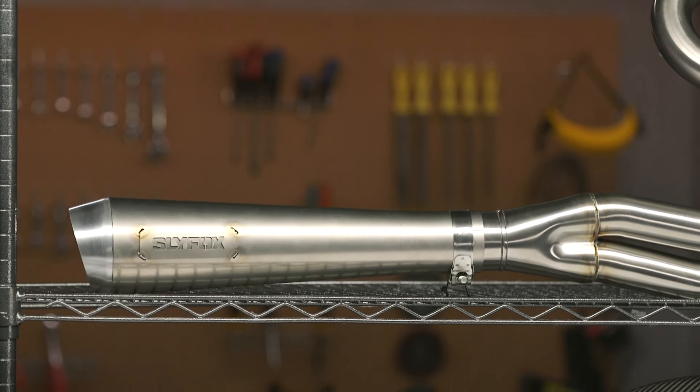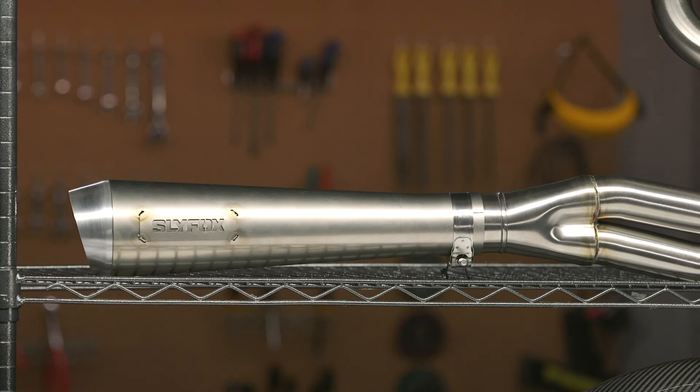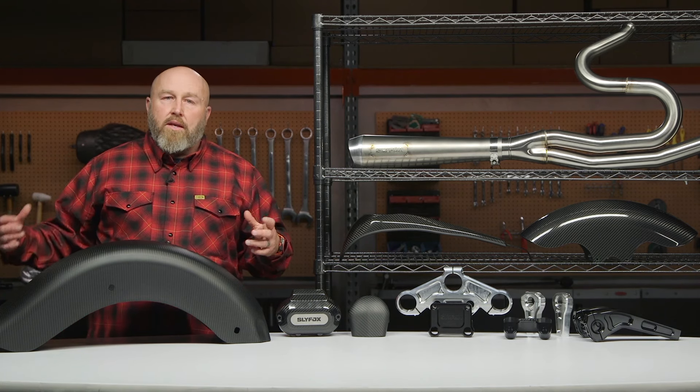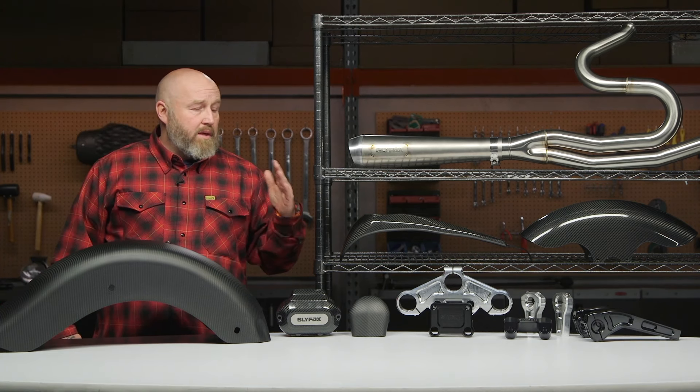It steps from an inch and three-quarters to inch seven-eighths, then comes down to a two-and-a-half inch muffler. What's really interesting about this pipe is that the headers are stainless steel and the muffler is titanium. We're looking at race-grade stuff to save weight — a mix of stainless and titanium that's pretty unique.